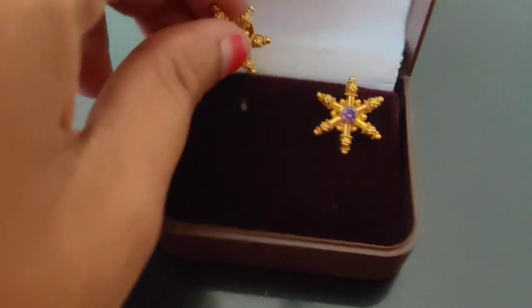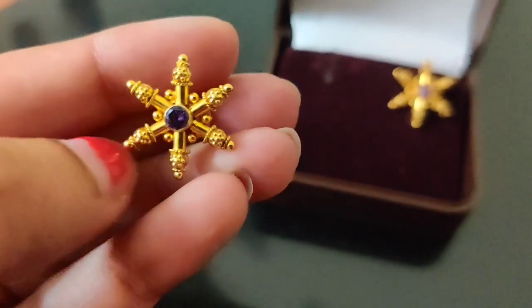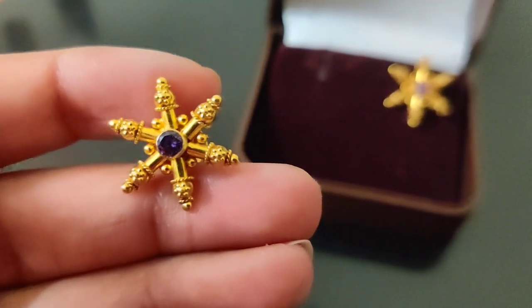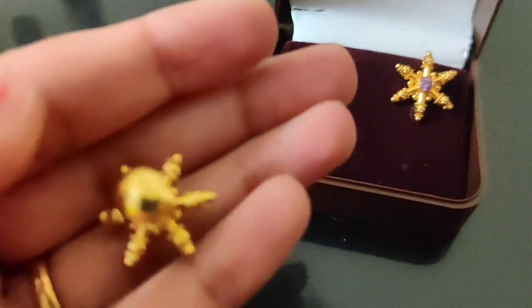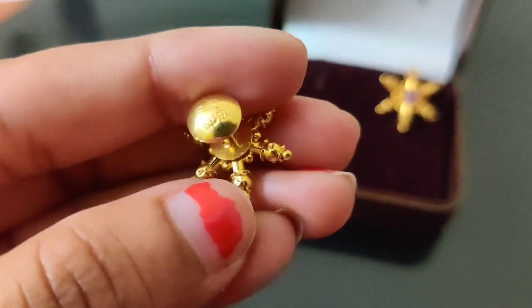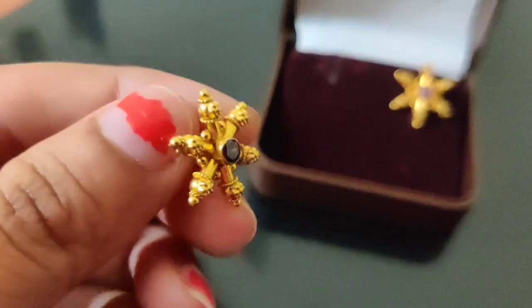But 3.5 grams is fine. You can see the design. You can contact the phone number. This is a KDM — if you use 3.5 grams, you can use the KDM.